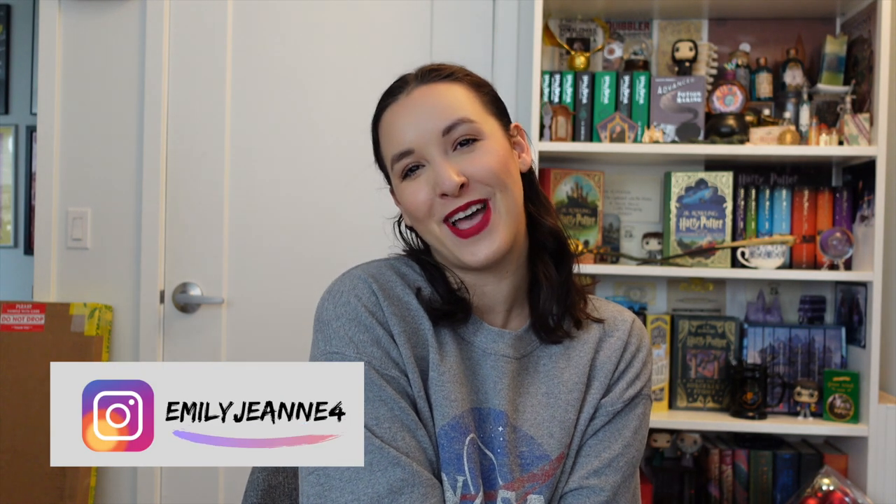What's up everybody? My name is Emily Jean. Welcome back to my channel. I hope you guys are all having a spectacular day. We got a package in the mail and we're doing an unboxing. I'm very excited to review and open and try this product.